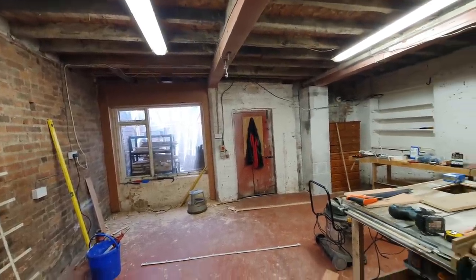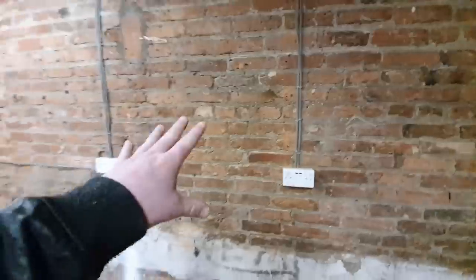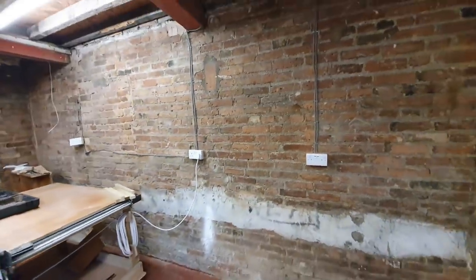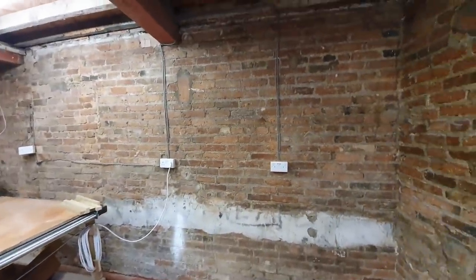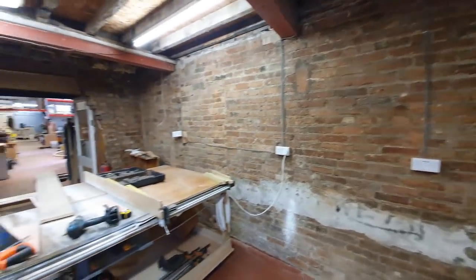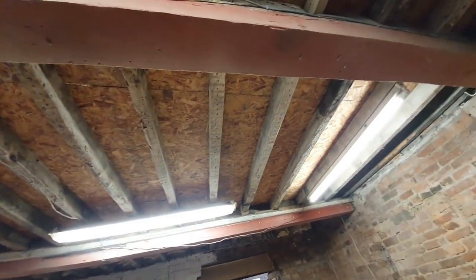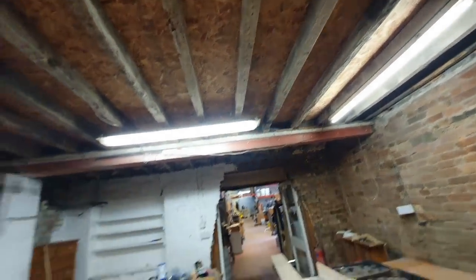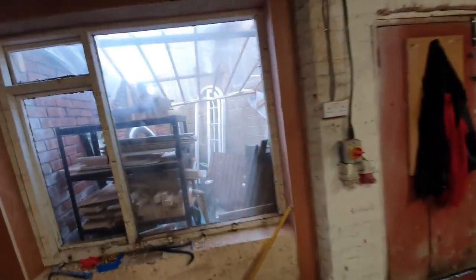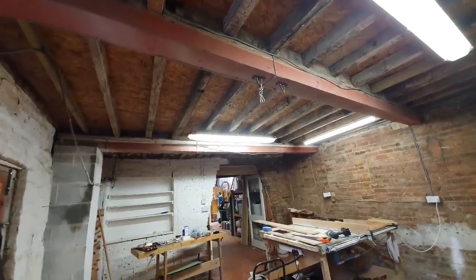We're going to paint the wall, paint the door, paint everything apart from this wall and this wall — we're going to keep those two walls as they are. Hopefully they won't look too bad when everything else is back in. I'm also inclined to start painting the rafters at some point, but it's definitely one of those jobs I'm only going to do when I've got time. It's going to be a labour of love and definitely not a necessity.